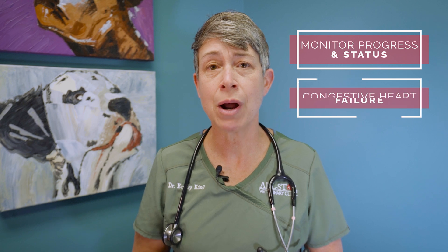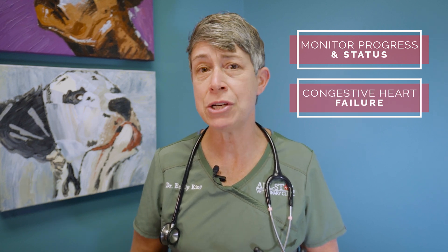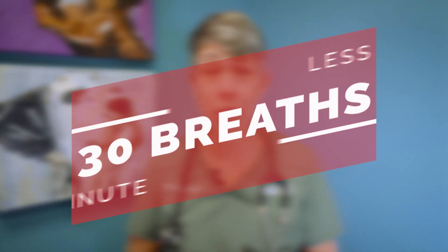We typically use a sleeping respiratory rate as a metric to monitor the progress and the status of patients that we have in congestive heart failure. A sleeping respiratory rate should always be less than 30 breaths per minute.